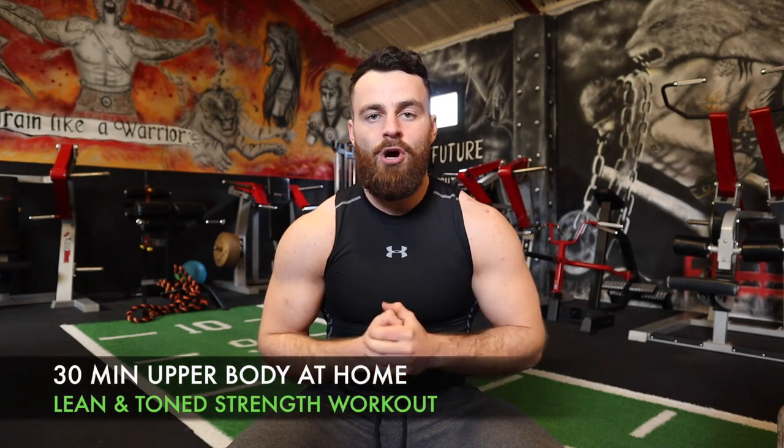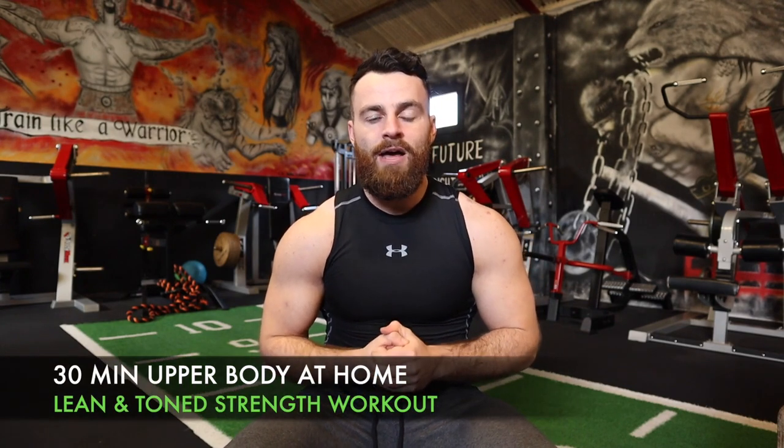How's it going? Conor here from Training Like a Warrior. On today's workout video, you and I are going to be following alongside each other with this lean muscle building, toning, and sculpting upper body workout that you can perform at home with very minimal equipment. This session can be performed with one dumbbell, a kettlebell, a pair of dumbbells, even some water bottles or buckets filled up to add resistance.